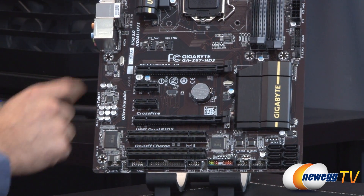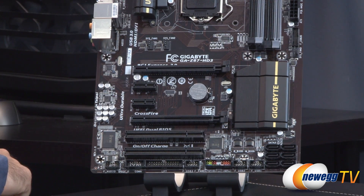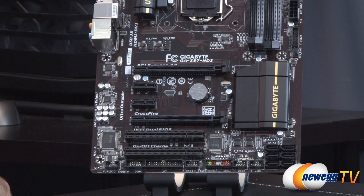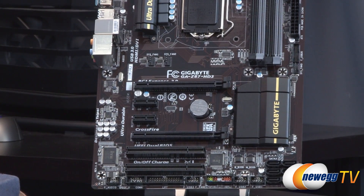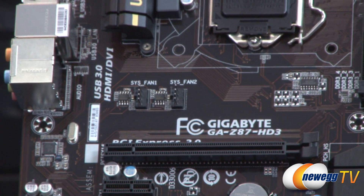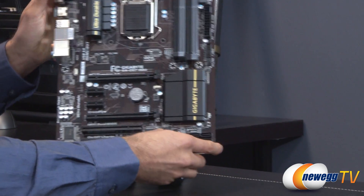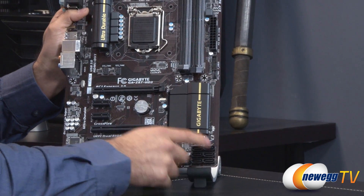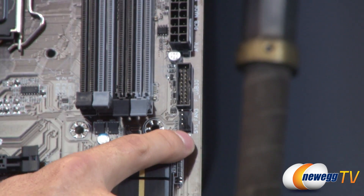Expanding out further, we can see the PCI Express ports as well as two PCI slots for legacy peripherals. At the very top, there's a PCI-E 16x slot native to the Z87 chipset, along with two PCI-E x1 slots and one PCI-E x4 slot. Two of the four total fan headers are also visible here. The Z87 chipset is housed under its heat sink, and nearby is one more of the four fan headers.